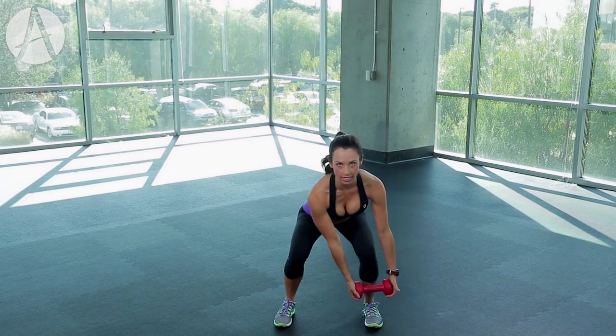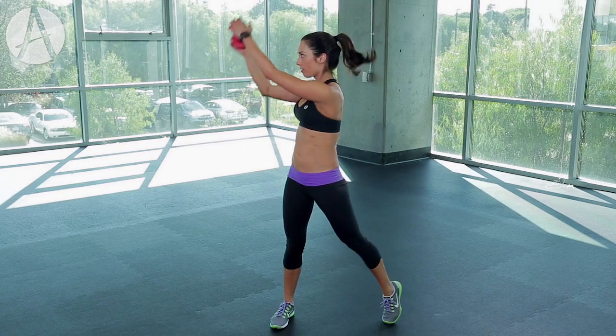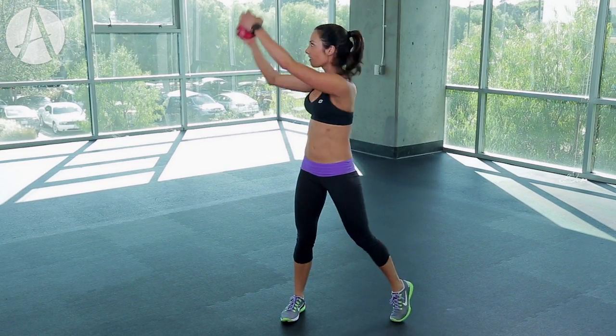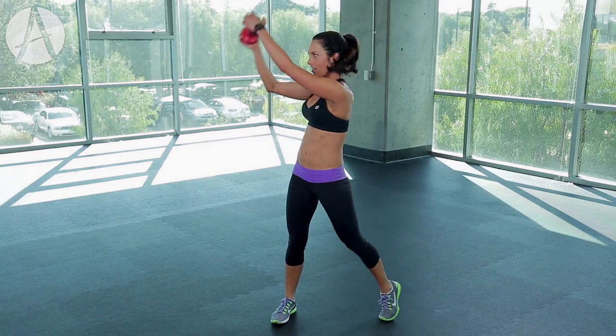Squat down, take that weight over your toe, chop it up — down, up, abs in tight, power through that hip. Drive it around, use your eyes, follow that weight. Keep your toes forward, booty back, chest up — keep pushing.